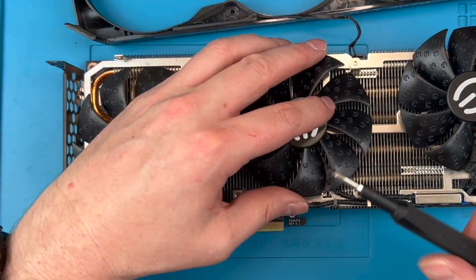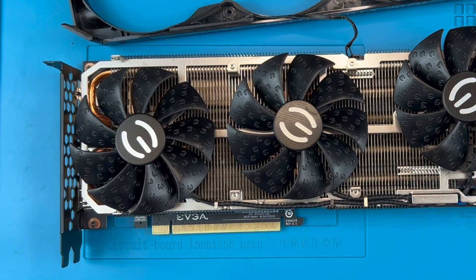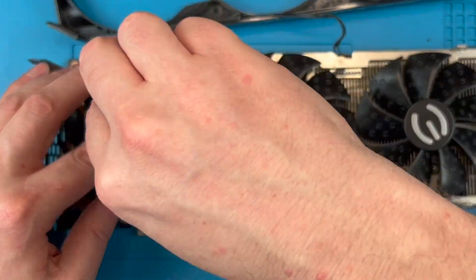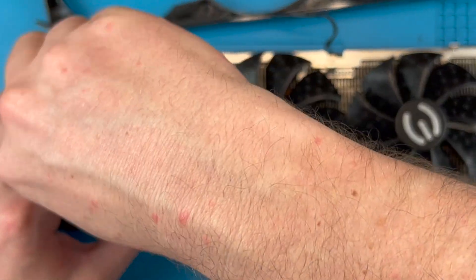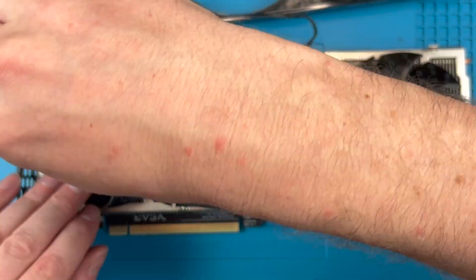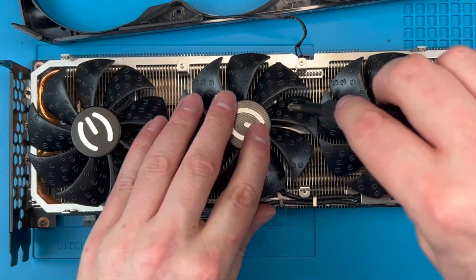Now let's screw the new fans into the heatsink, not over tightening as we go. I would suggest you screw the first screw in as the one by the cable connector, and use this to align the other holes before you tighten the other three screws. Then go back and tighten that first screw. Repeat this for all three fans.